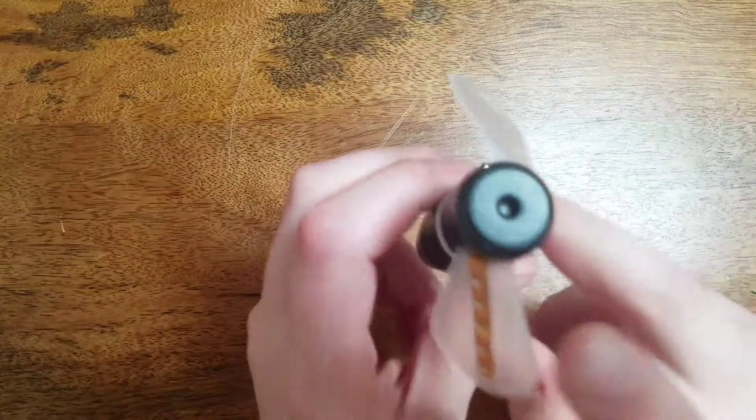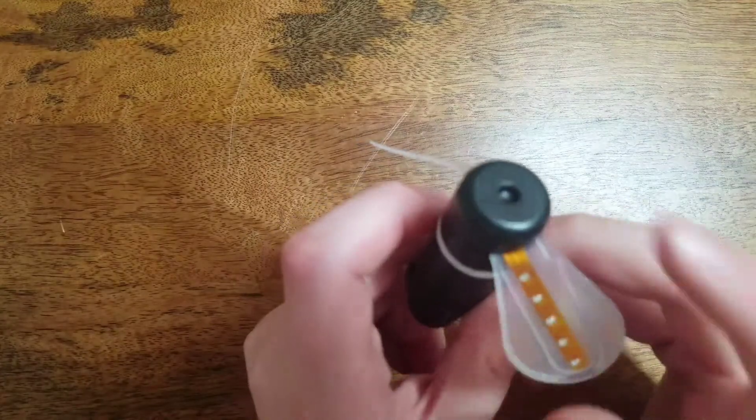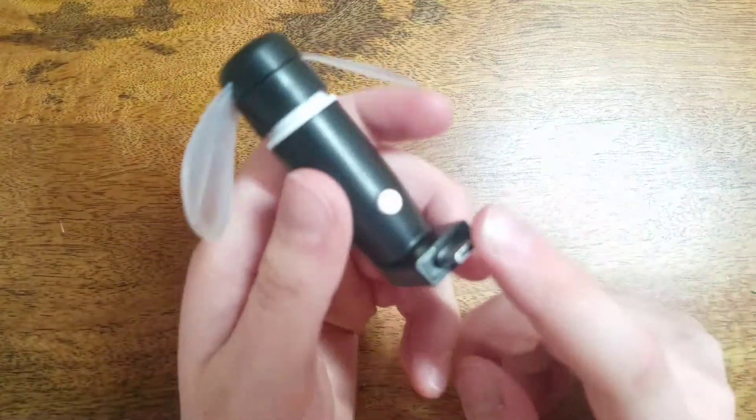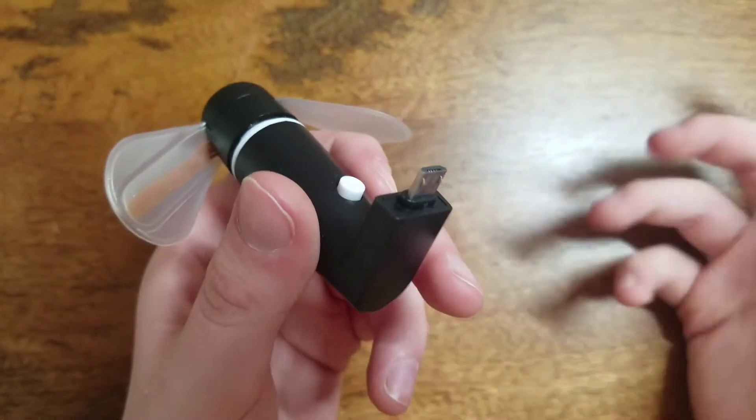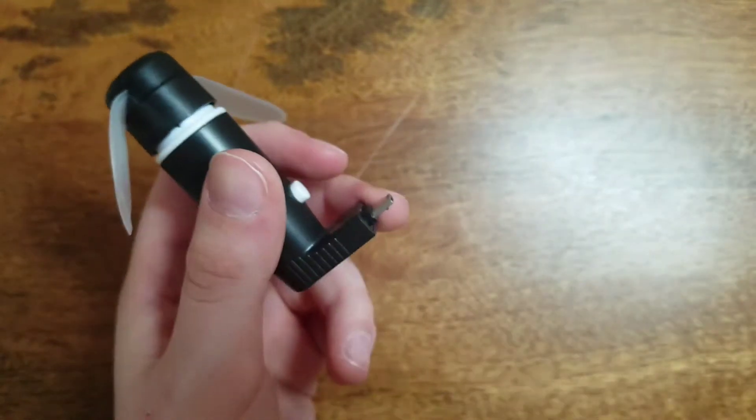So here's the fan, here's the two blades. This is the one with the LED — that's the one that's gonna give the light show. And here's the button to activate the fan, and there's the micro USB plug that you're gonna plug into your phone.